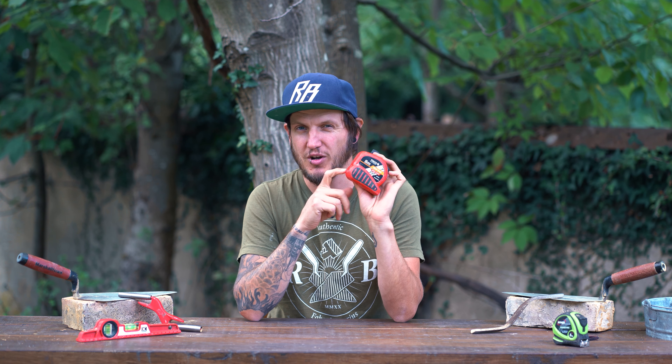Hi everyone, welcome to the channel. If you're new here, my name is Rodion and in today's video we're going to be reviewing the Halter 4's BrickMate Brick Tape. This brick tape has got me out of a fair few pinches over the years, but before we get into the video, do think about subscribing down below if you've enjoyed my videos. Let's get straight into the overview of the tape.